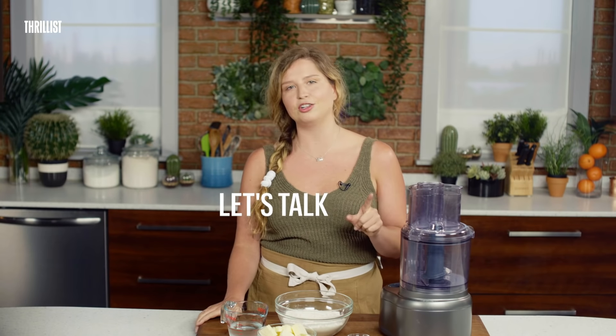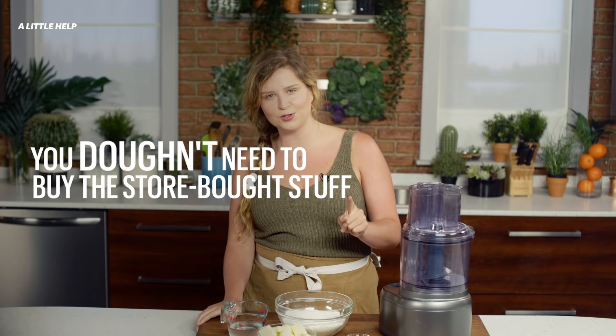First things first, let's talk dough. You don't need to buy the store-bought stuff. Making your own is totally easy. And with A Little Help, you're going to get it right every time.